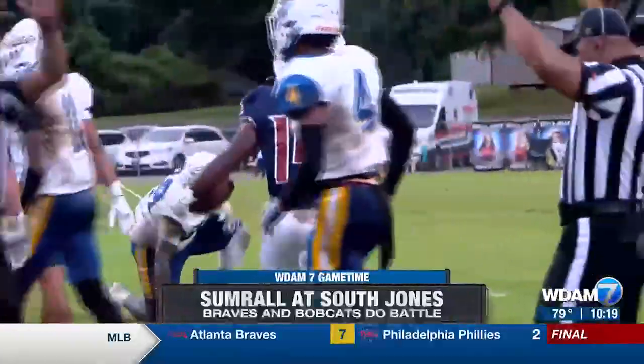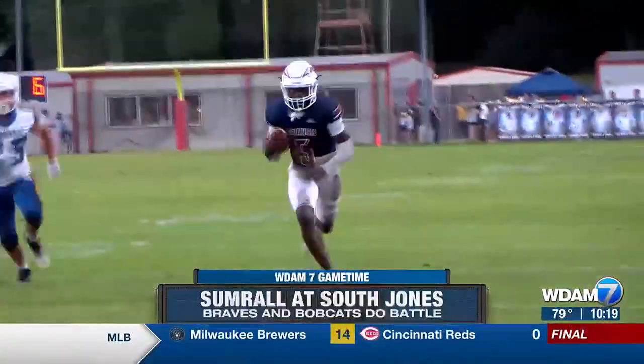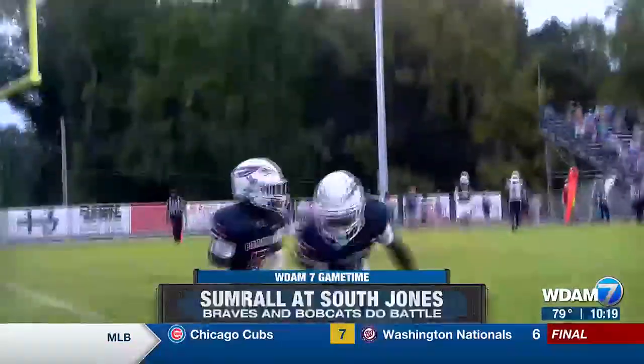Colin Flowers back on offense and he floats this up for Anquan Jackson — an easy score for South Jones, and they are loving it here. The student section is going crazy.